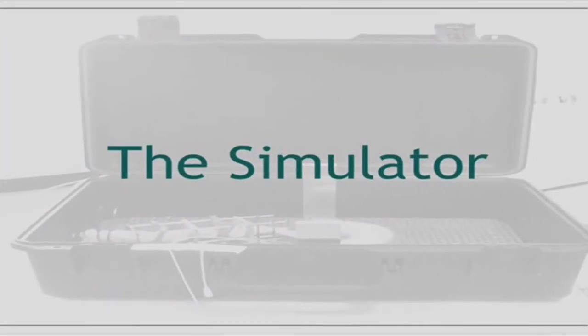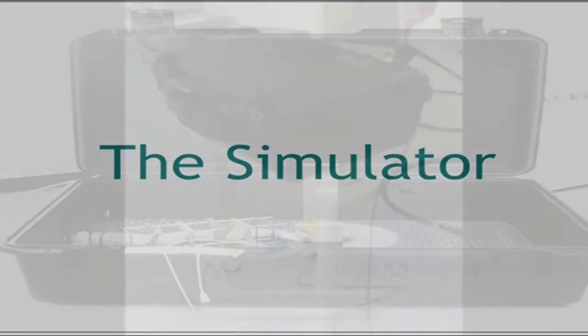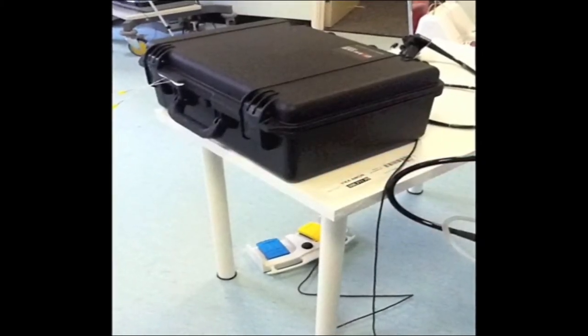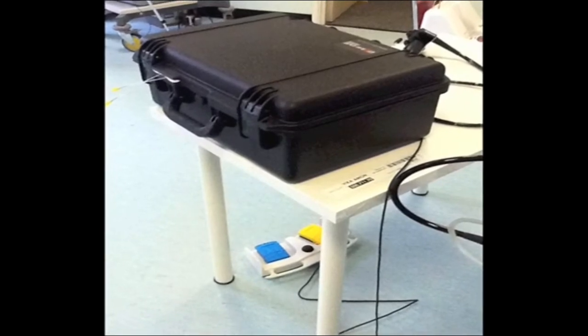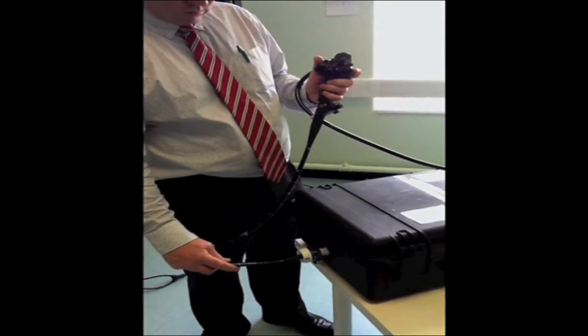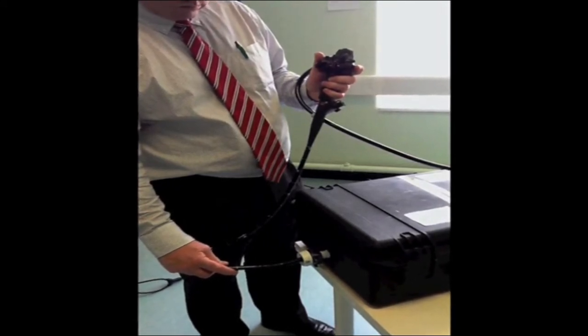Firstly, we shall look at how the simulator is constructed. The simulated casing is a portable polymer suitcase with a hole made in one end to simulate the anus. This hole is cannulated with a 15mm laparoscopic port and secured internally with a plastic ring clip.